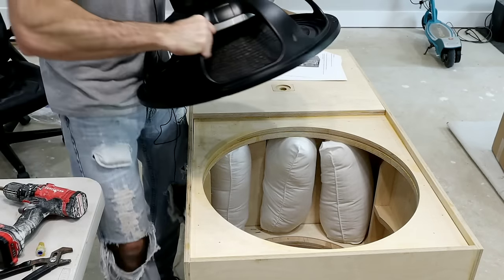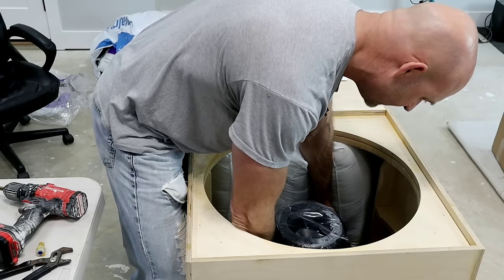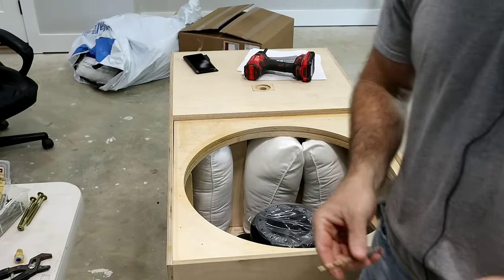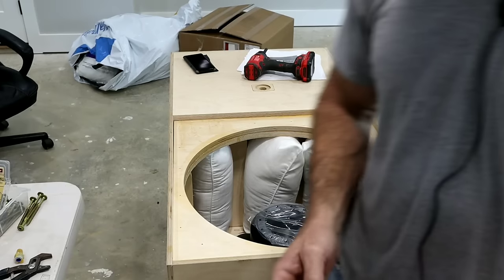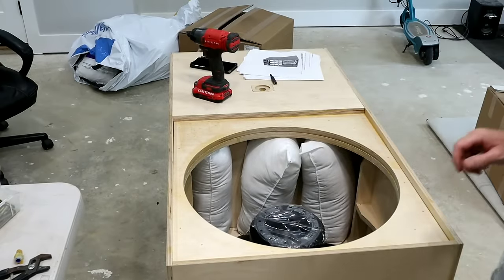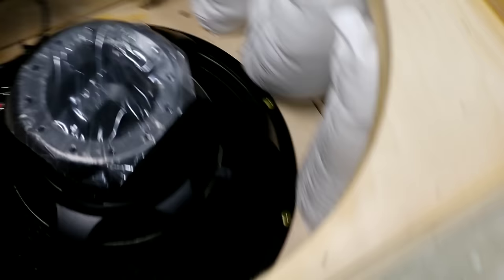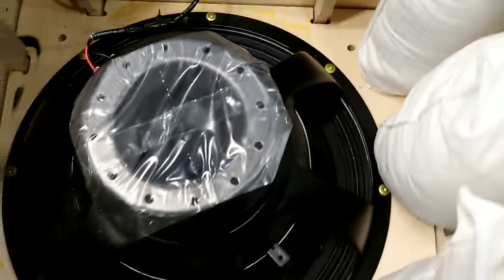The magnet is so heavy it will try to spin — watch your wrists. If you have a bad back get two people to help. Spin it to find the mounting holes, then secure with screws. GSG recommends Spax screws, but because this driver is so heavy I'm using exterior lag screws. Make the wire connection, confirm pillows are in place, wire is tidy, and all driver screws are in. Ready to close it up.